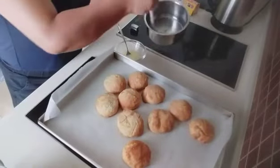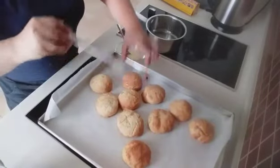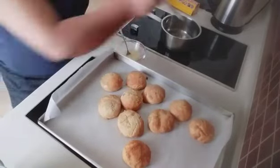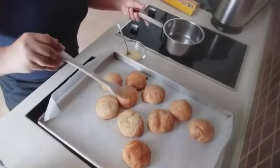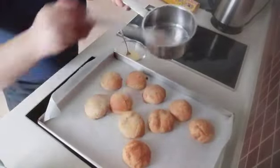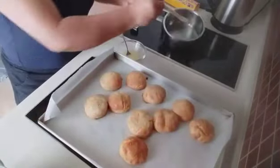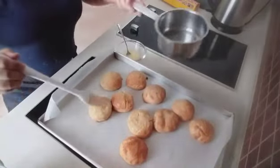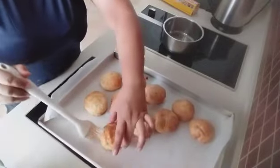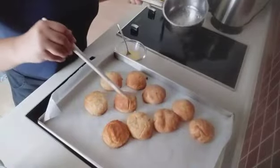This is a melted butter. I'm going to add one batch, and another batch. I'm sure when you see this, it's not a breakfast. I'm going to add one batch and another batch.